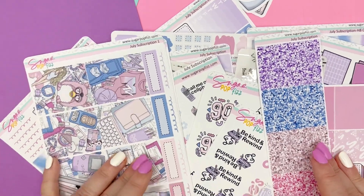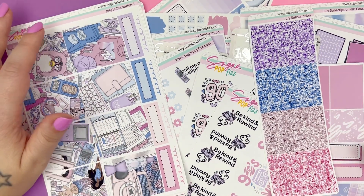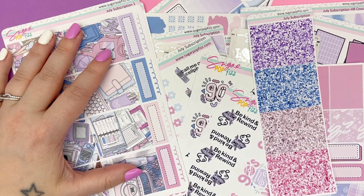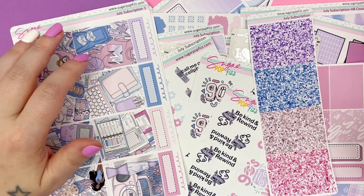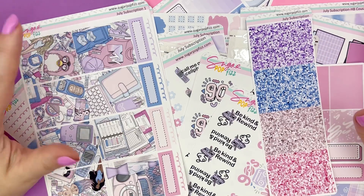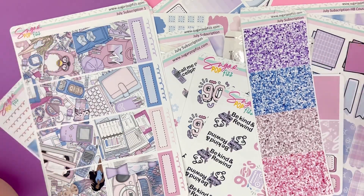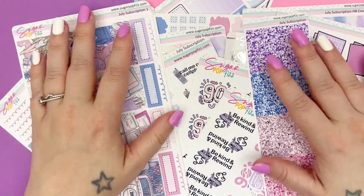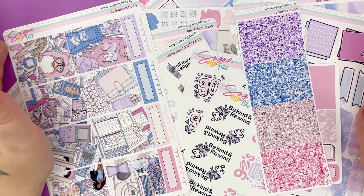If you have any questions, drop them down in the comments below. This is the July subscription. The format will stay the same for subscriptions going forward. Every month on the 12th at 11am, the subscription will be available until the 24th of that month, unless it has sold out. This first month is unlimited signups so there's no selling out, but going forward there might be some limited options. So you get 12 days essentially to figure out if you want to sign up.